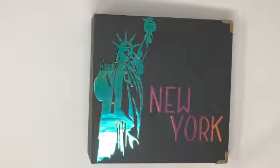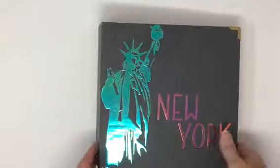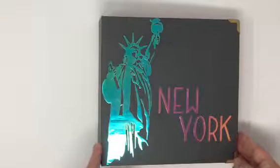Hello everyone and welcome. It's Vicki and I'm going to share with you an album I created for my son's girlfriend. They went to New York for a few days and this is an album I made for her to put all her memorabilia in. She's never seen an album like this before so it's going to be a big surprise.